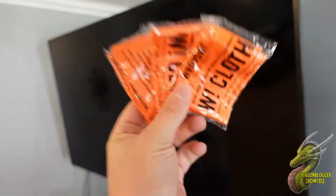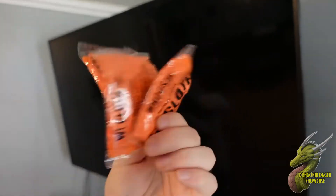So this kit is very simple. It's going to come with three of these Woosh cloths right here that are completely machine washable.